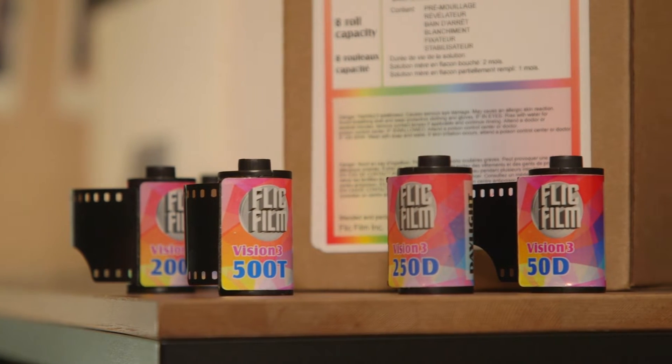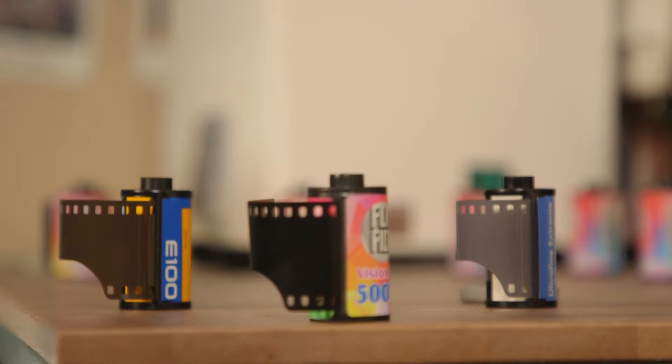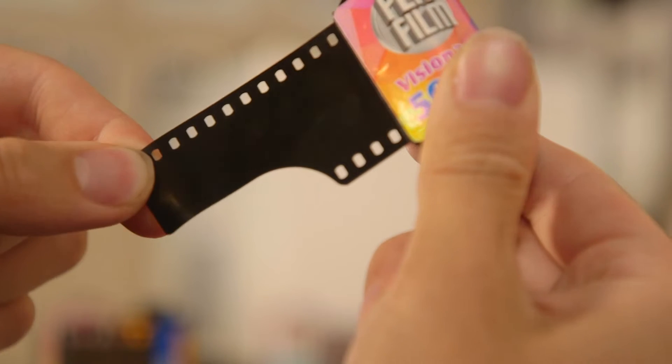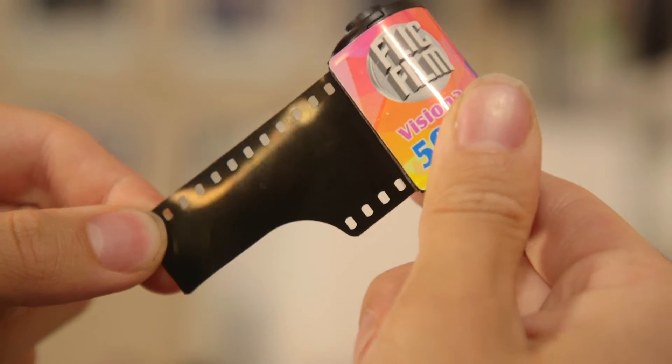The signature trademark of cinema film is the little black backing on the film known as REMJET. REMJET is exclusive to cinema films, as other films do not have this black backing. The purpose of this backing is to provide protection from scratches and static, as well as serve as an extremely effective anti-halation layer. It goes without saying that REMJET is pretty damn good for your film.